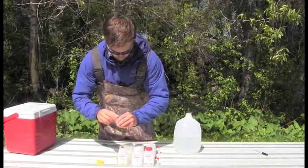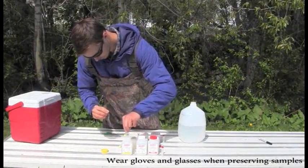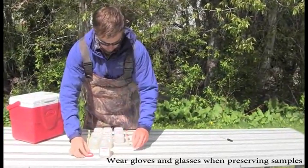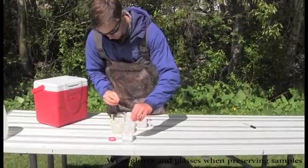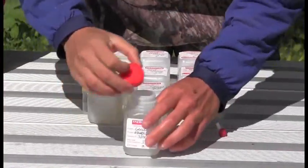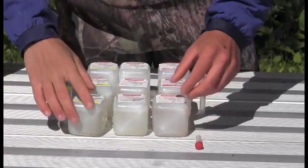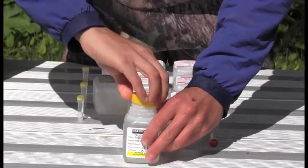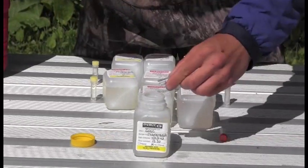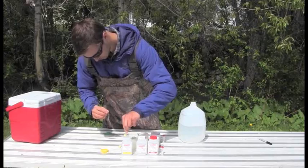After the bottles are filled, add acid to any of the samples that require preservation. Make sure the cap on the acid vial matches the color on your sample bottle to ensure you are using the correct preservative. Carefully uncap the sample bottle and then the acid vial. Pour the acid into the bottle and quickly recap. Then shake or invert several times to adequately mix the preservative and sample water. Repeat the process with the rest of your samples that require preservation. Make sure not to touch the inside of the cap or bottle when adding the acid.